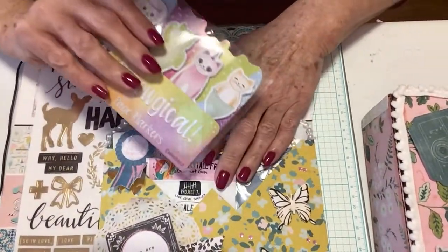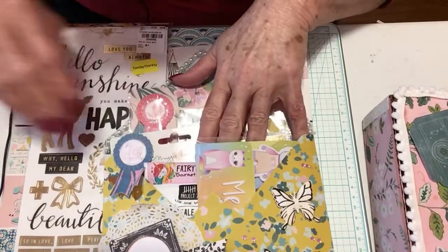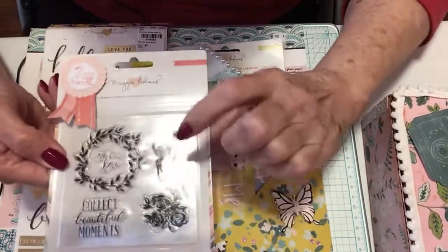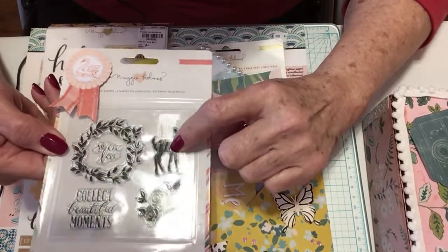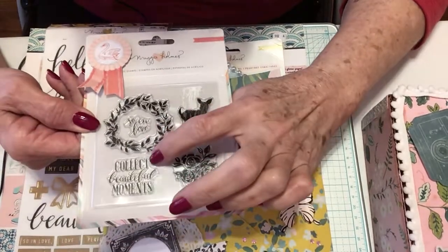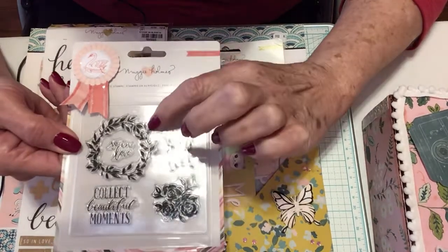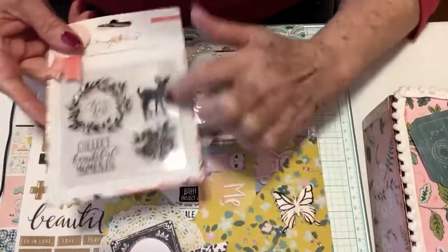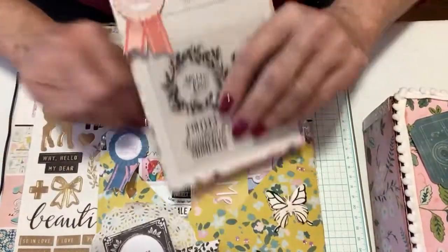Here's the other stamp she asked me about, and I love it. It has roses and it says 'Collect beautiful moments.' I am so in love with the wreath — it is so pretty. And I love the deer too. Thank you, thank you, thank you, Diane.